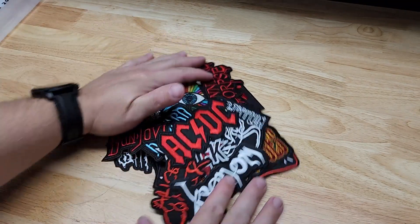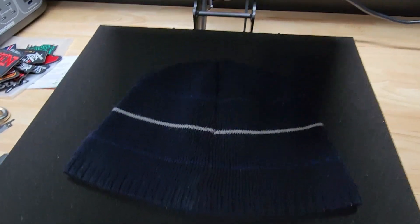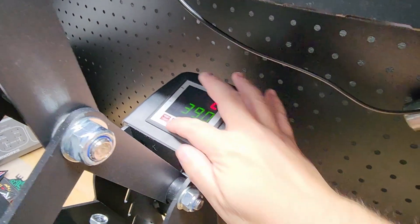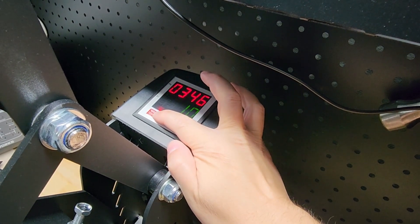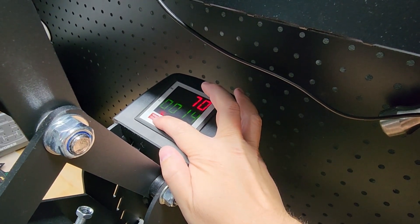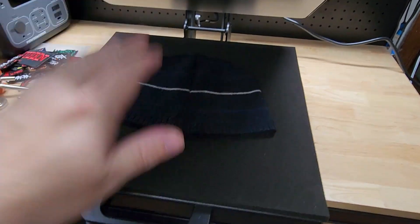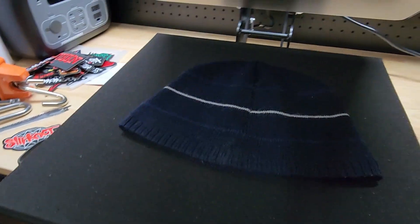So those are all the patches you get. Now let's throw one on something. Here I have the Vavor heat press and we are going to put the Slipknot patch on a beanie — it's going to sit somewhere just like that and it'll look magnificent. So first we're going to turn it on, hit Temperature and set it down to 350, then set our time to 20 seconds.